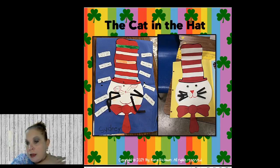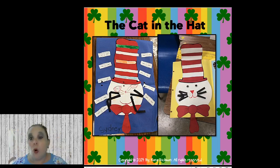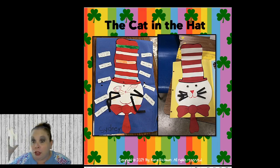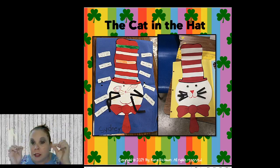For the Cat in the Hat craftivity, you take a circle — kids can trace around a paper plate or just use a plastic round paper plate for the face. They glue it on a background, trace or make the hat with stripes, add little whiskers, and if you want them to write rhyming words from the story, they can write rhyming words around the project. There's a lot of fun things you can do with Cat in the Hat.